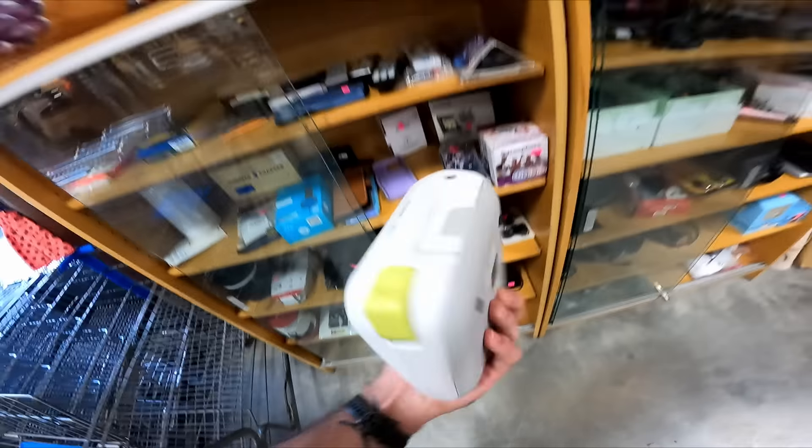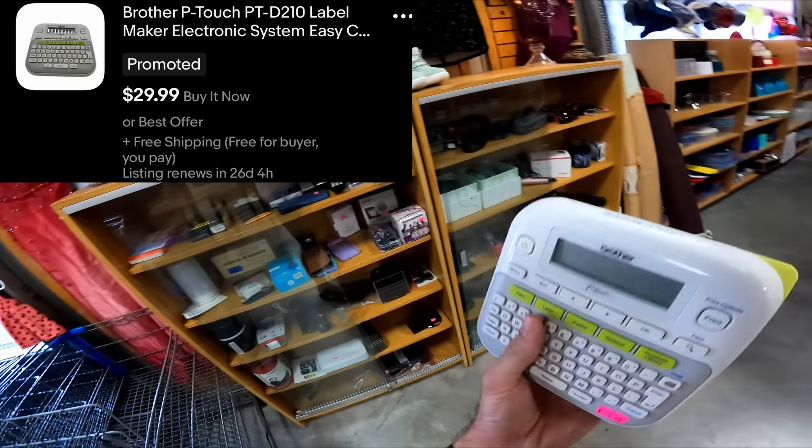Over here in the case we have a brother label maker for three bucks. These always sell well — nothing crazy, 15 to 20 dollars.